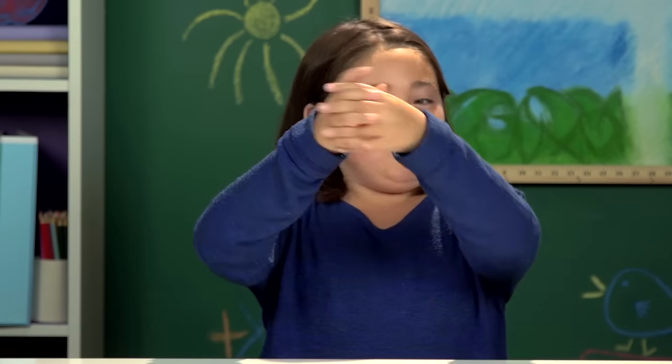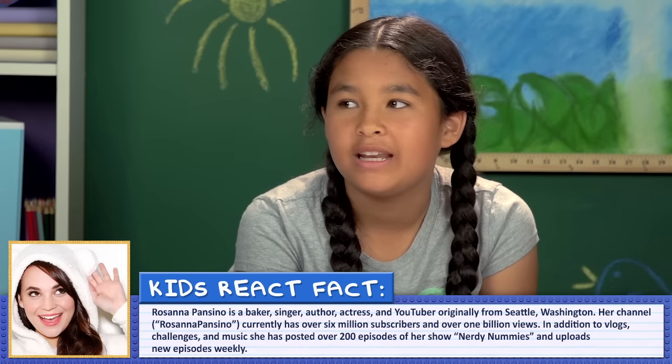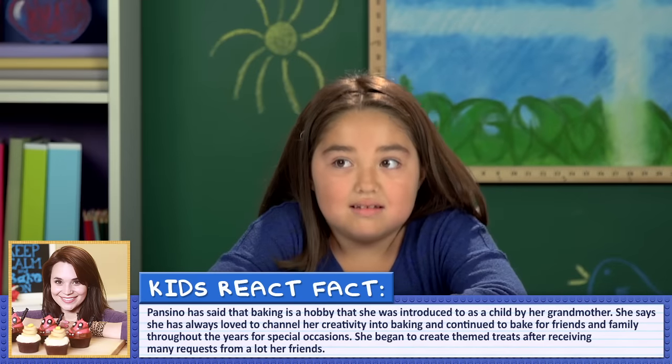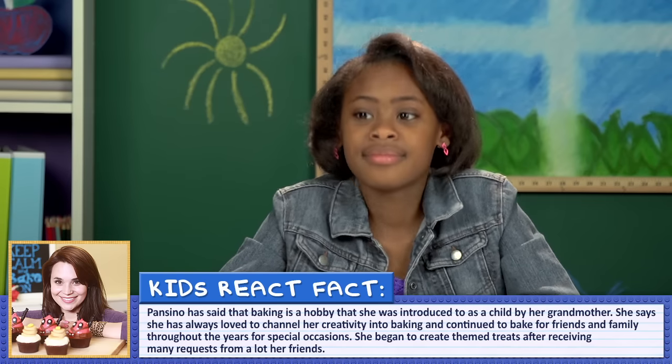From watching her videos, how would you describe her and her channel to someone? Funny. Cool. Creative. She's really happy and she really likes to cook. She does baking stuff about nerdy stuff. She was really fun and she bakes a lot of goodies. She seems very childish, like Unikitty from the Lego movie. Like, loves sparkles. As you know, this is Rosanna Pansino and she is a popular YouTube star, best known for her nerdy themed cooking show, Nerdy Nummies.